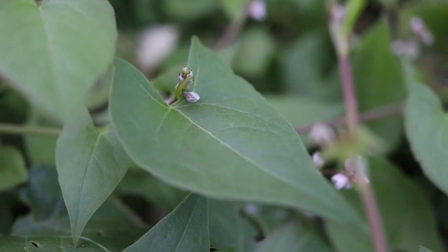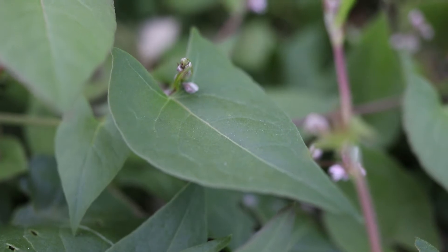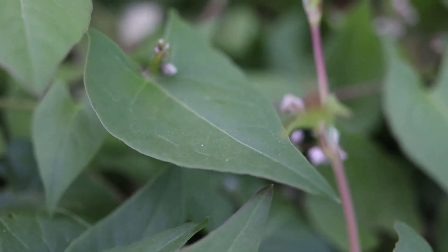The leaves are arranged alternately along the stem, and are heart-shaped with a fine tapered point. They are dark green in color.